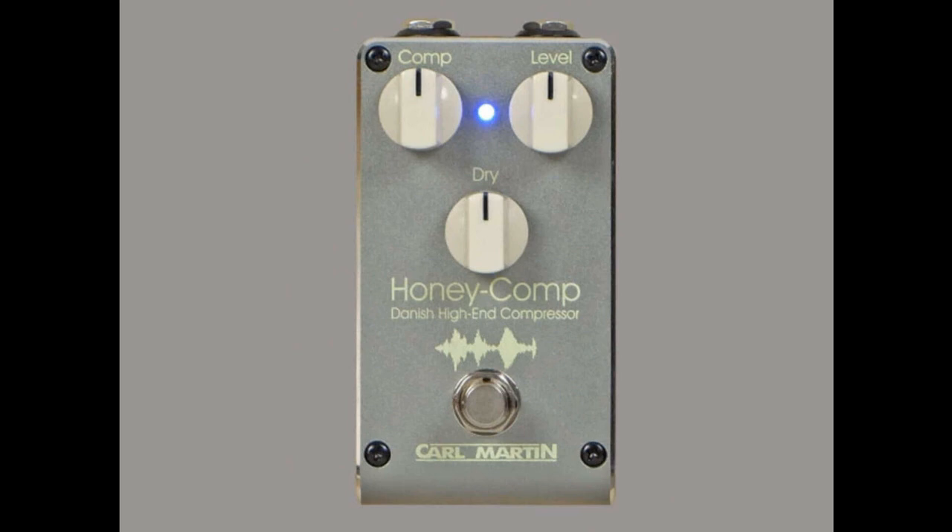The brand has amassed some loyal fans due to the success of their Acoustic Gig, the Atlantic Chorus, and the Amster, and this could see them score another hit with guitarists. The Carl Martin Honey Comp is available now for US$199.